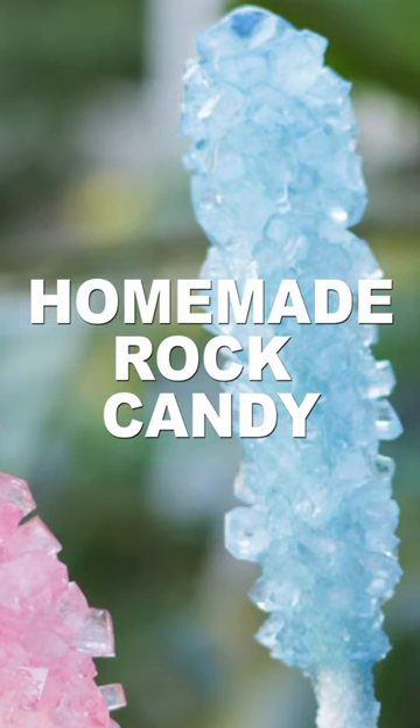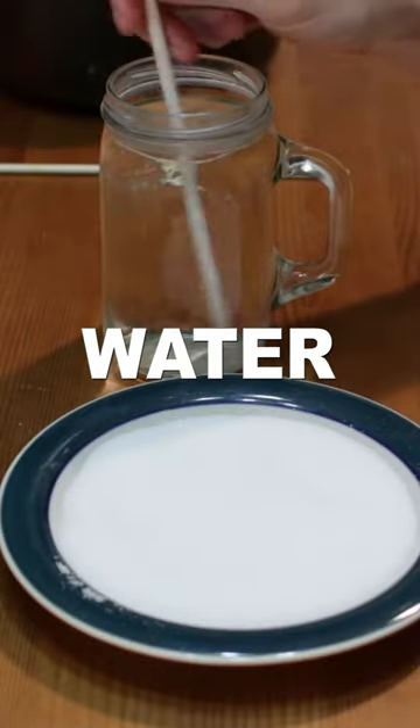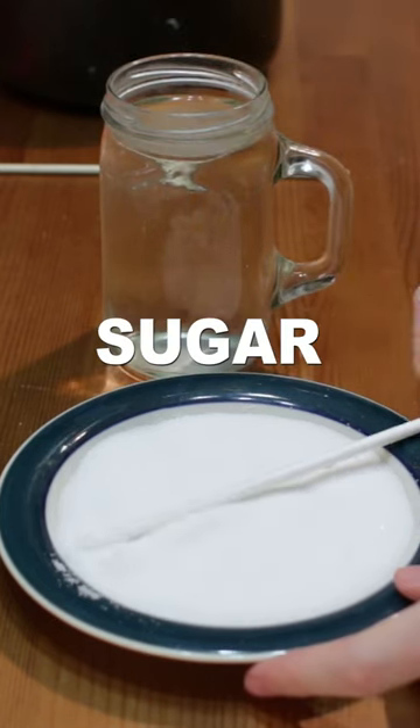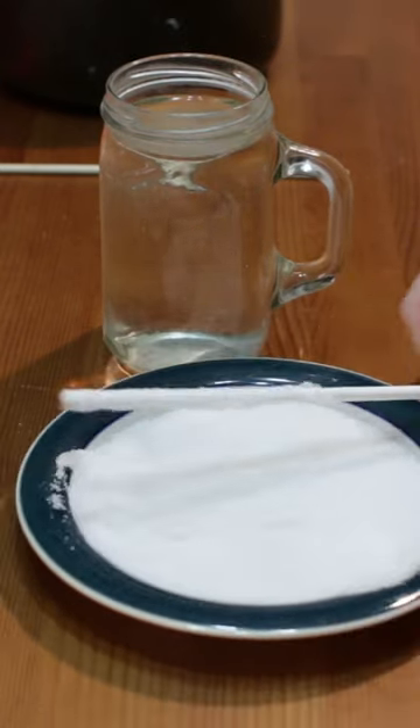Let's make homemade rock candy. Dip a popsicle stick halfway into a glass of water, then roll it around on a plate of sugar. These will be the seed crystals.